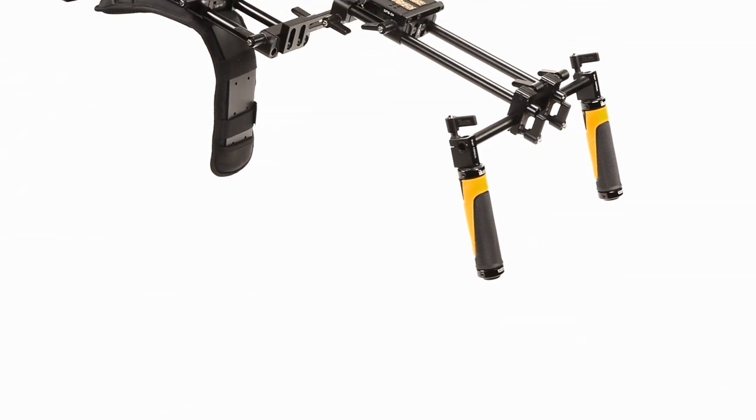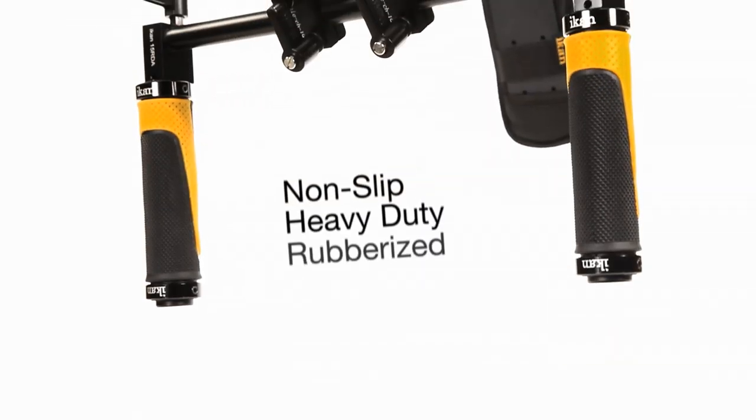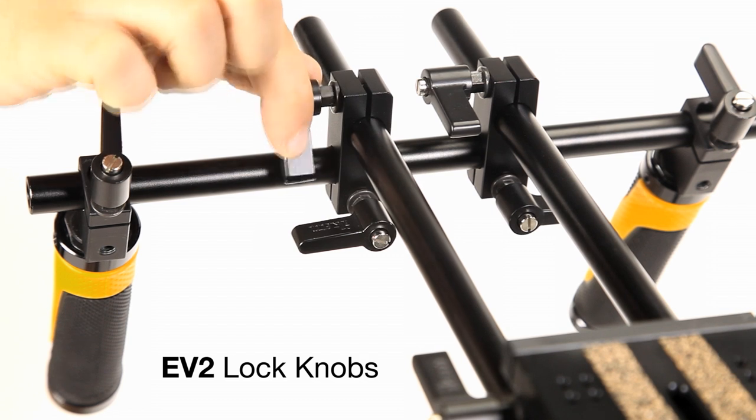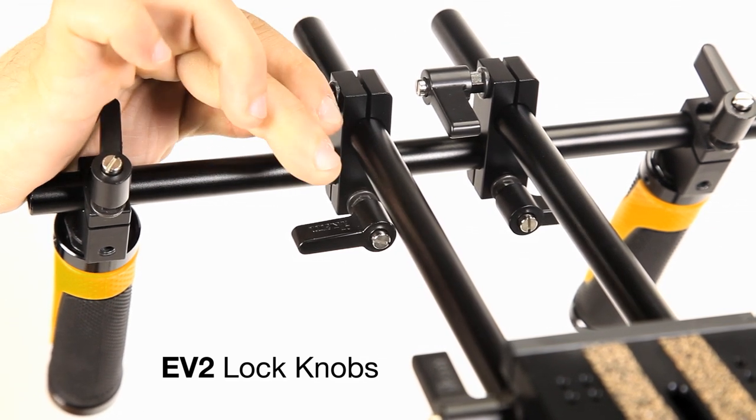The Offset Fly also features ICANN's newly designed non-slip heavy-duty rubberized grips, ensuring a secure steady grasp in any situation, while ICANN's new EV2 lock knobs significantly simplify the assembly and disassembly process of your rig.